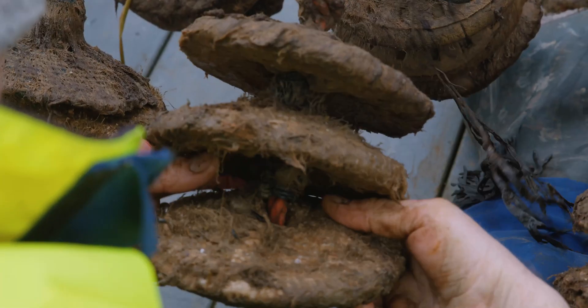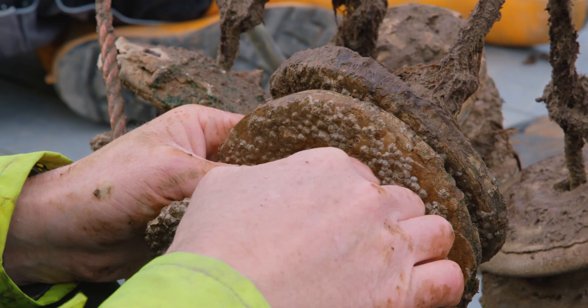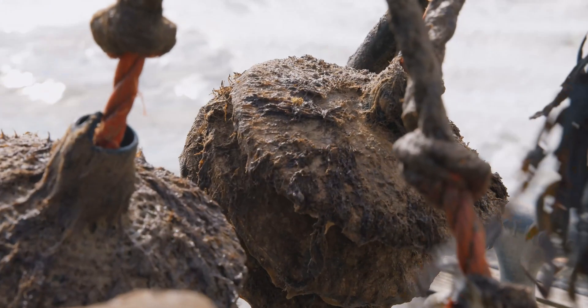We made 60 discs from two different 3D printed designs. They were then coated in a special lime mix with oyster shell additions, which mimics natural spatting surfaces. In July 2020, the discs were mounted on custom frames in Brightling Sea Harbour in Essex.